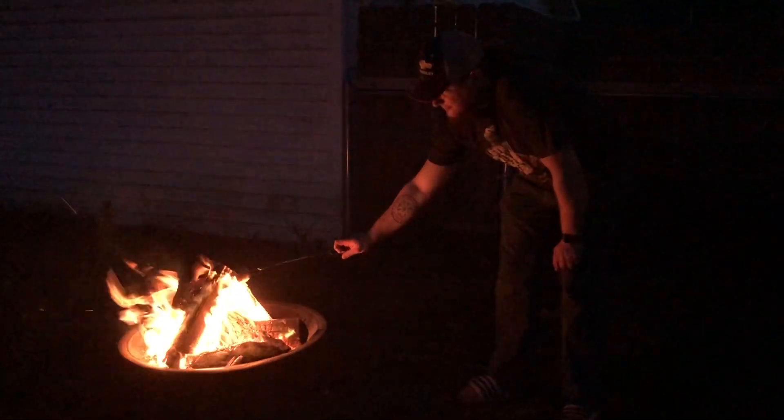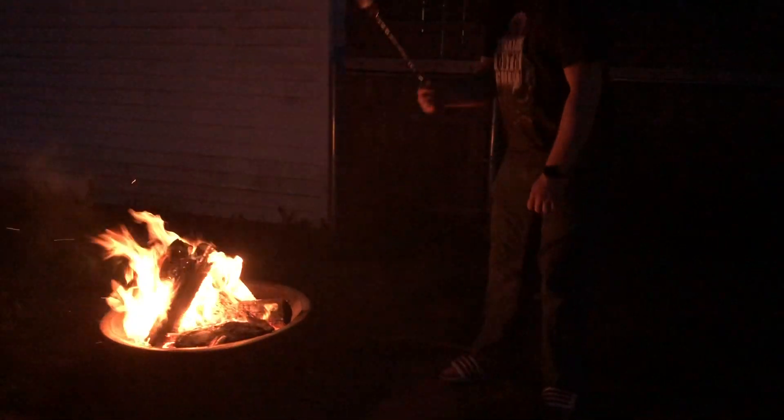Campfire Blippi! Does Blippi sing a song about campfires? Yeah. That's cool.